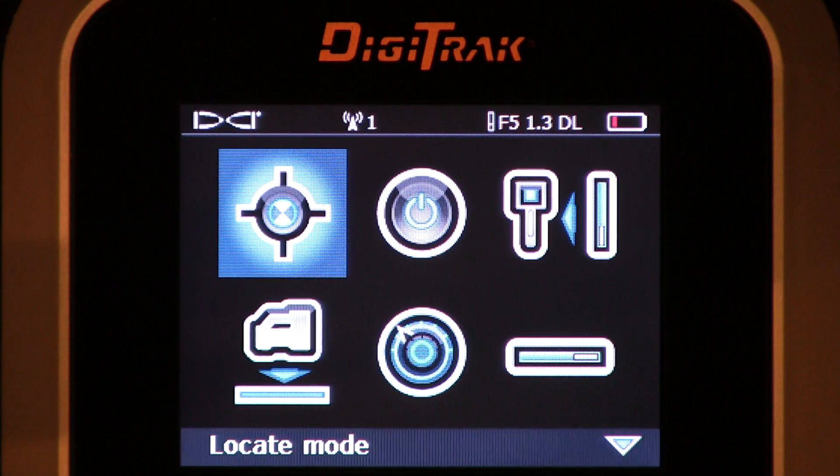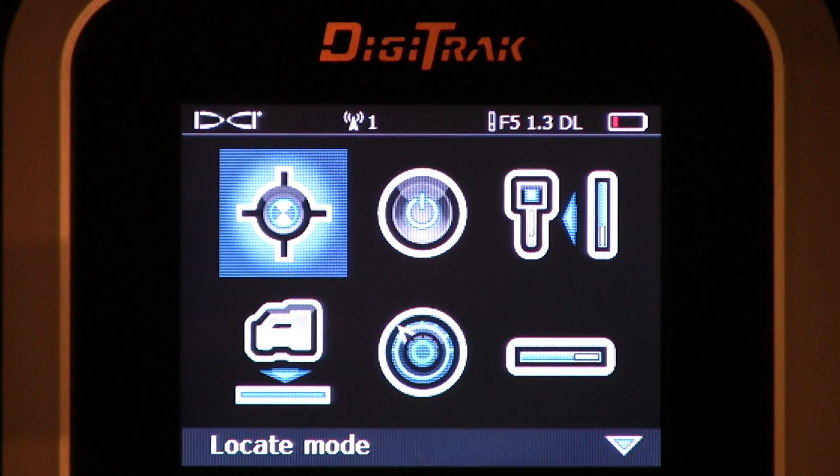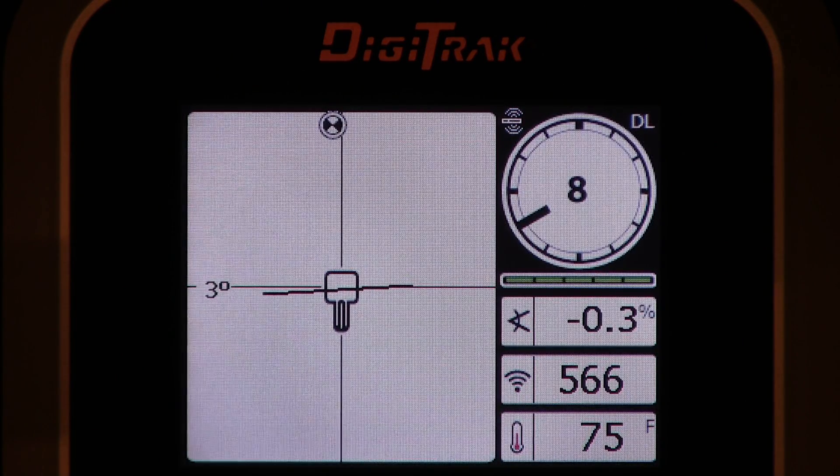We're going to calibrate this Digitrack F5 receiver. Before we do so, let's verify a few things. I'm going to go to the locate mode screen and click it. Now I'm verifying that the transmitter is in fact sending out signal. The receiver is set to pick up that specific frequency. I'm getting 566 counts of signal. I'm good to go.